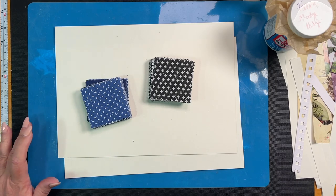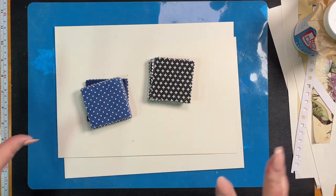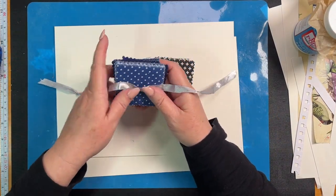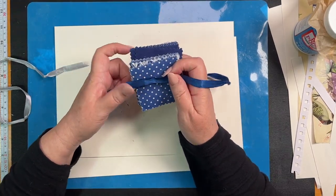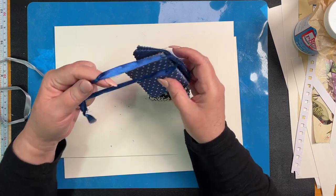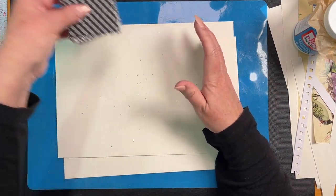Welcome to Tony Creates! We're doing something a little bit different today — patchwork tags. I got these fabric samples at my local The Range and they've been sitting on my desk for a good bit, so I thought, let's do something with them, and of course I have an idea.